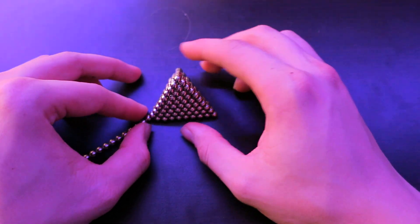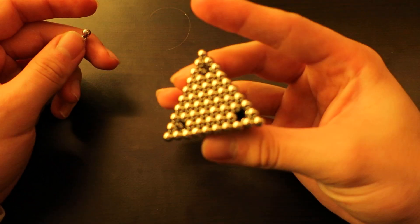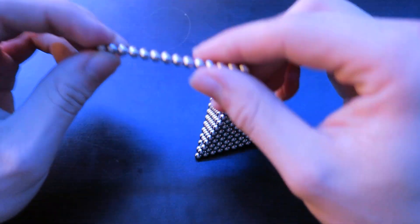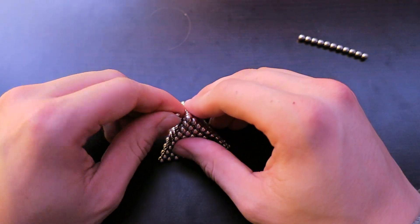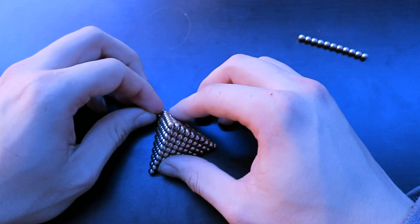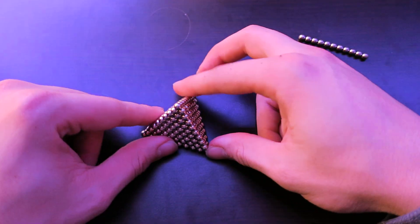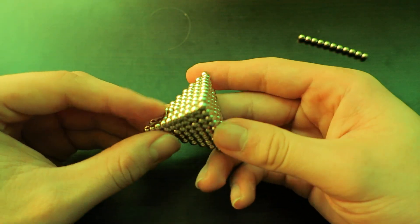Flip it over and you have three holes left. Take from your remaining buckyballs — take three — and fill in the holes like that. Here you go — you have successfully made your buckyballs pyramid. It looks really good. This is one of my personal favorites.